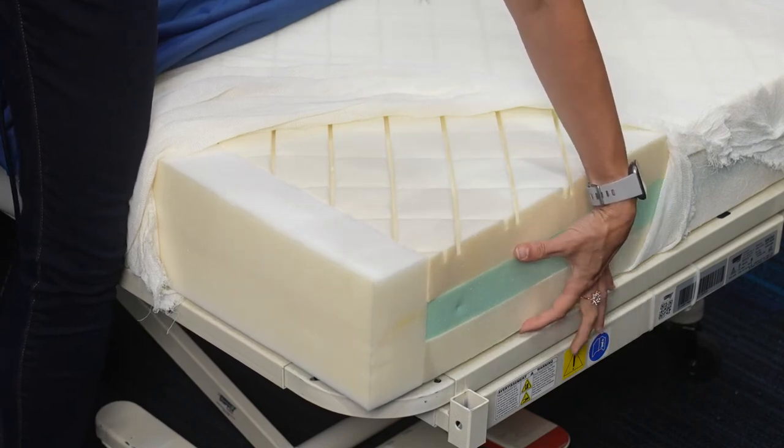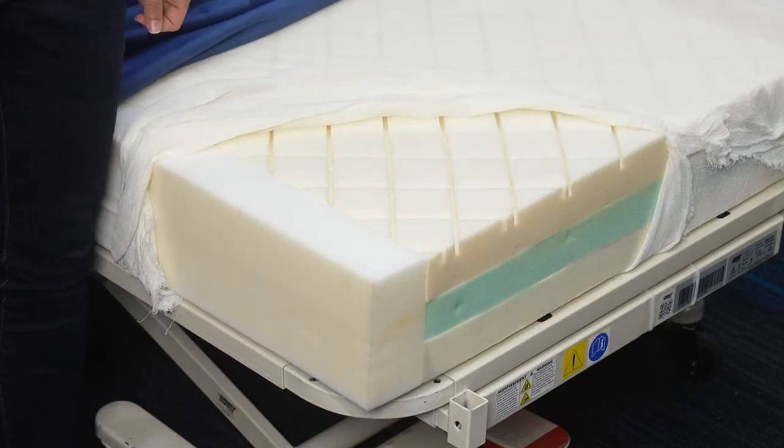Underneath that we have our traditional polyurethane foam which is really good at bouncing back. It really is the best of both worlds, plus it makes the mattress a lot more affordable.